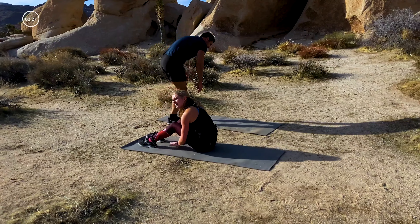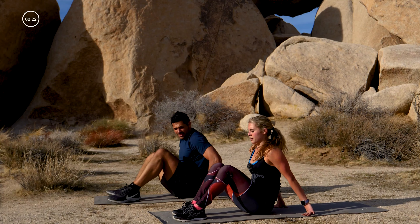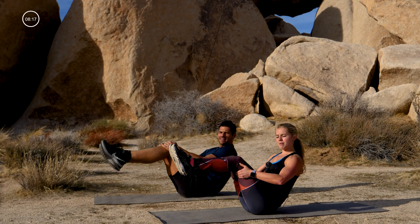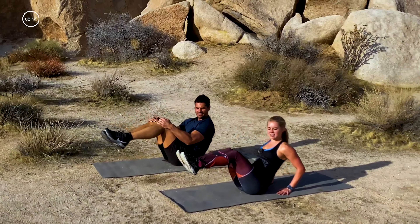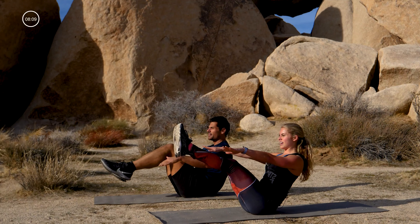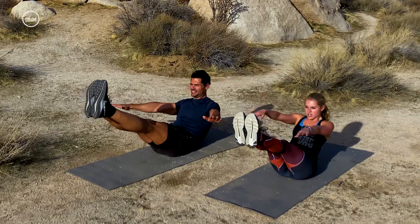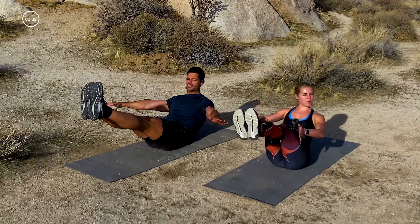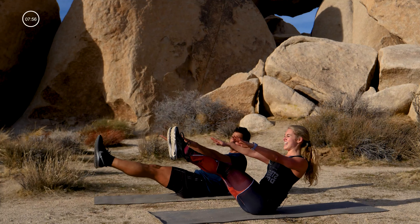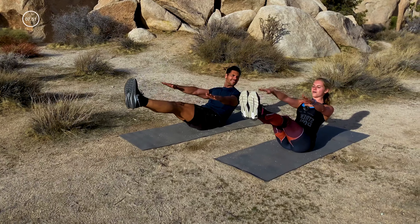Deep breath in and out. This is our last circuit — we're gonna start with a little boat pose. Legs up to tabletop. A couple of options to modify: hands behind your back to help keep that chest up; hands holding on to the thighs. More advanced: arms forward, legs up. 20-second hold. Make sure your chest is lifted — a long spine. Ten, nine, eight, seven, get up taller, six, five, four, three, two, one.